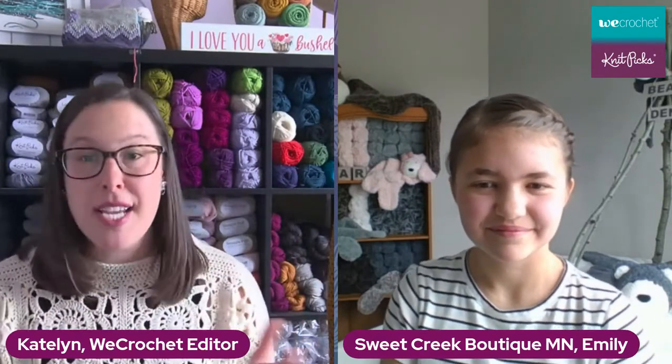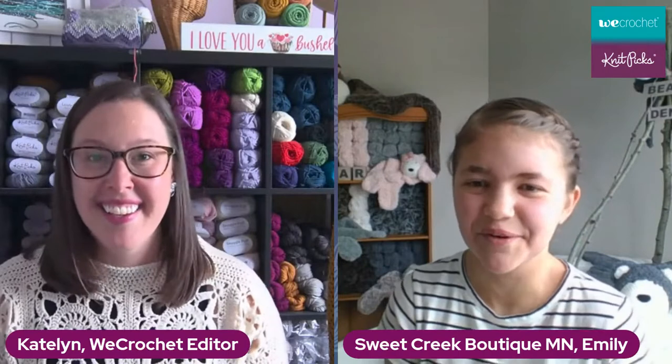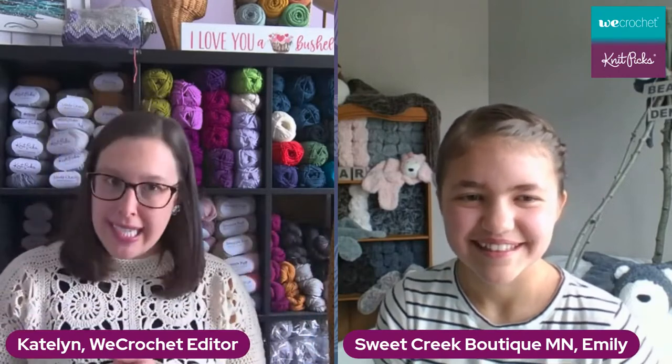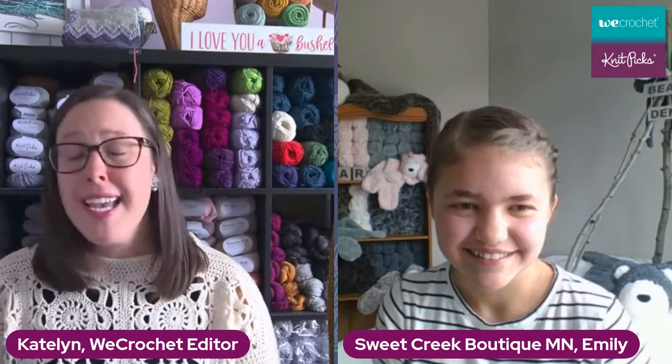Before we do anything else or wrap up, we have a giveaway for today. All you need to do is put one comment over on the Facebook chat — it has to be on Facebook. One comment is all you need; the tool we use will eliminate multiple entries so you'll be entered one time. We are giving away one of our Brava Mini Packs in the color Rainbow. If you are the winner, you'll have until tomorrow afternoon — we'll be picking a winner and contacting you for your information. People are already saying they're liking her Facebook page and going over to her Etsy shop, which is wonderful. Getting consistent views and all that really helps the business more than people think.